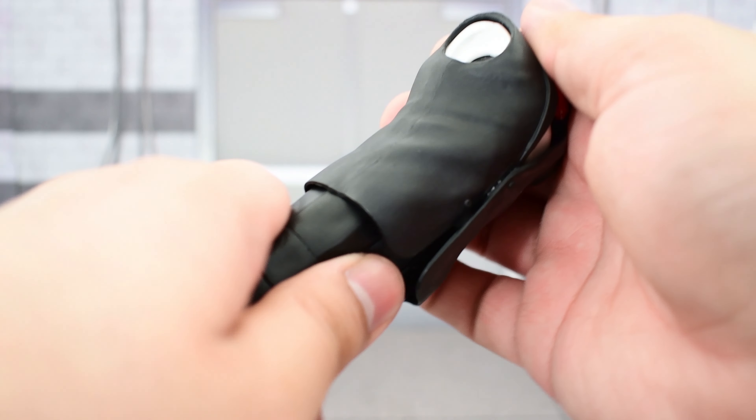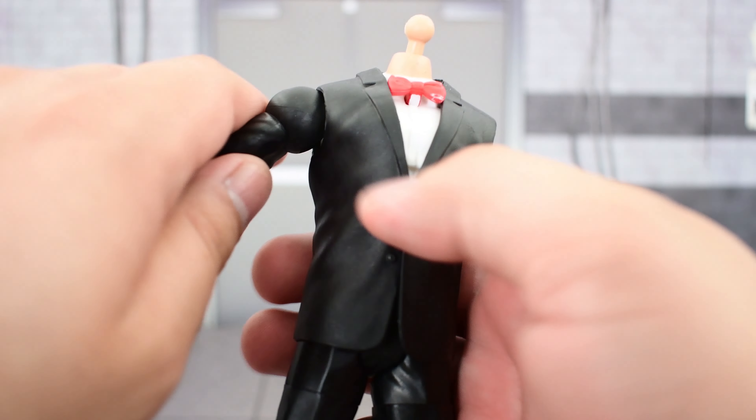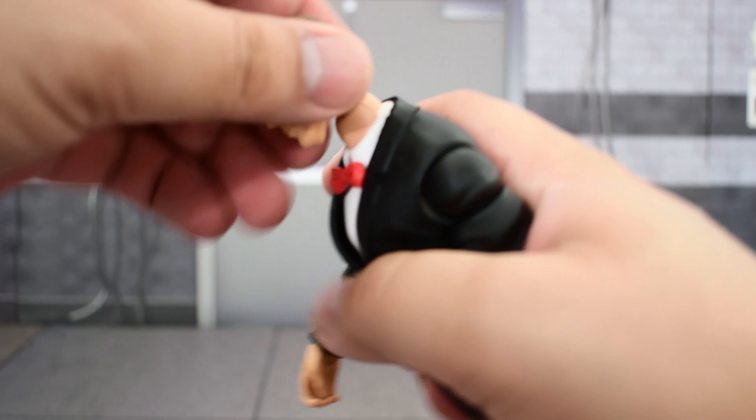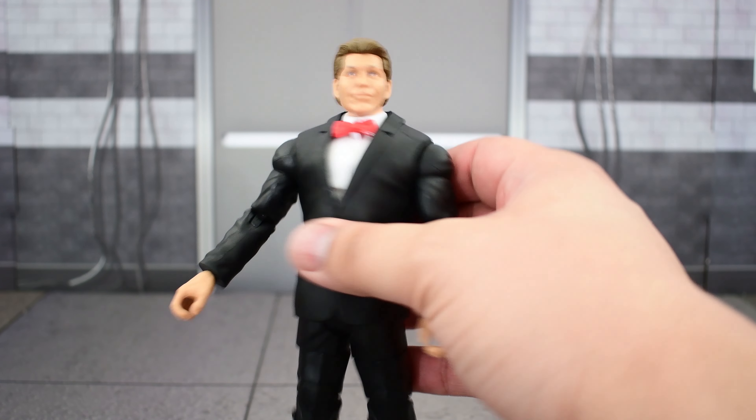Let's go ahead and put the torso and the legs together. Now let's go ahead and take the arms, and let's go ahead and pop the head on. And there you go — now you have WrestleMania 3 Vince McMahon, all suited up, looking nice.